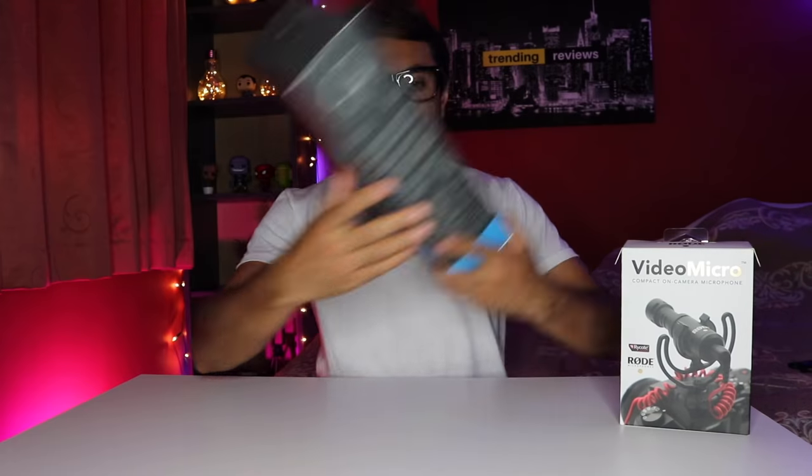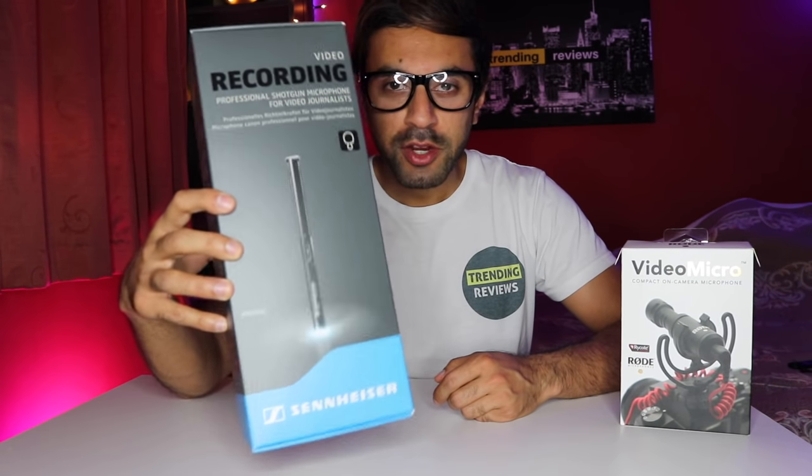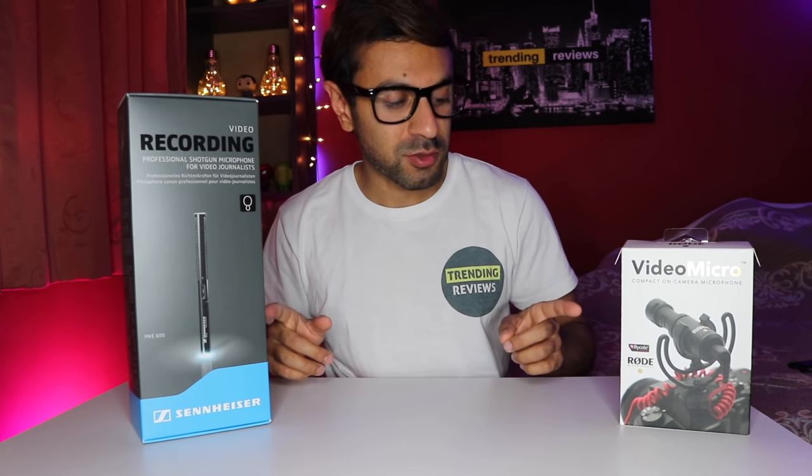Now I have two external microphones for my DSLR. The first one is the Rode VideoMicro. Just recently I bought this more expensive Sennheiser MKE600 microphone. It's a shotgun mic that requires external power for it to work. I'm just going to give you a quick review and audio test comparing both of these two mics.